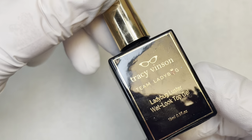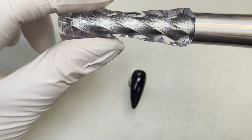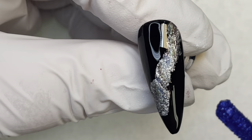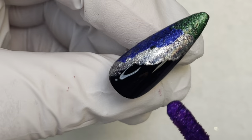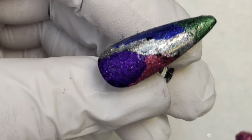For the next nail, put Ladybug Luster Wet Look Top Gel over the top, cure for 10 seconds, then get the silver chrome and do a diagonal pattern — just dab it on. Then I'm going to use some blue chrome and put a little bit of that on the nail. Then I'm going to use the green, add a little of that, and I think I'm going to use all the colors except the gold — so I'm adding the purple at the top and the magenta at the bottom.